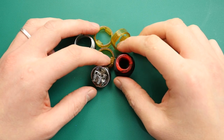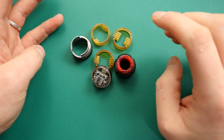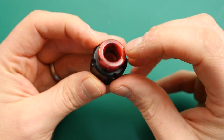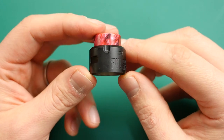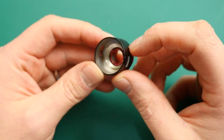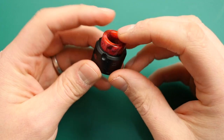Here we are down low with the Pulse V2 RDA from Vandy Vape. This is what you get with it — you also get a normal 510 pin if you want to use it as a dripper rather than a squonker. This is the top cap — 'Pulse' along the top, really nice fancy goon drip tip. Other 810 drip tips fit absolutely fine. It's a nicer looking design, with a big open hole. It's a powerful high wattage RDA, so there's no major beveling or doming in there.